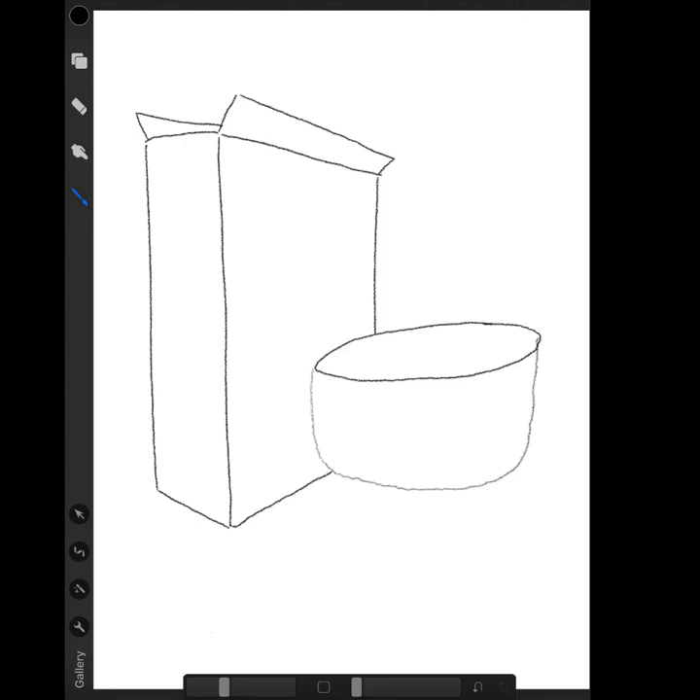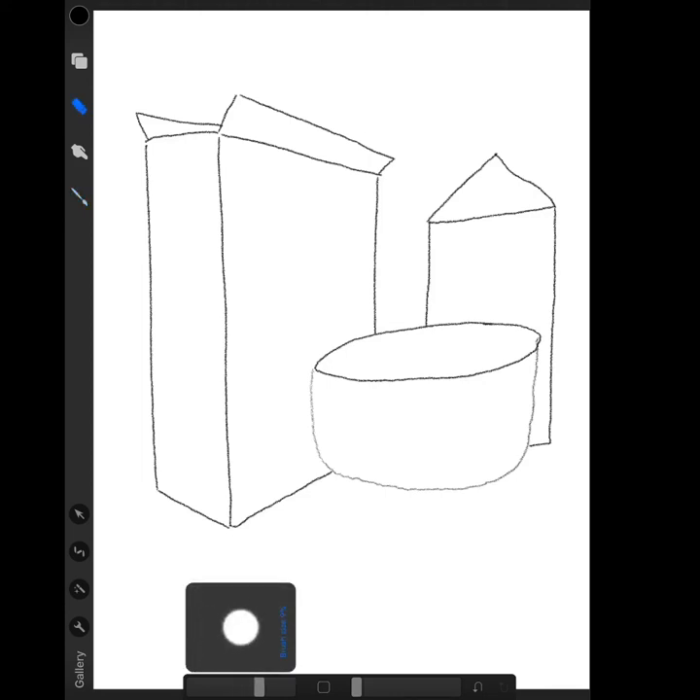Next we want to add our cereal milk. So I'm going to draw kind of like a rectangle shape that's behind the cereal bowl — just a rectangle, not finished all the way. And then we're making an old-fashioned carton, so I'm going to add on top of this rectangle a triangle. I accidentally made it a little bit curvy, so I'm going to come back in, erase it, and edit it to make it a little bit straighter. There we go, that's a little bit better.